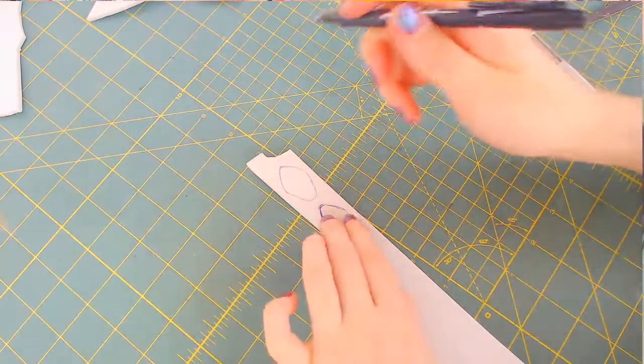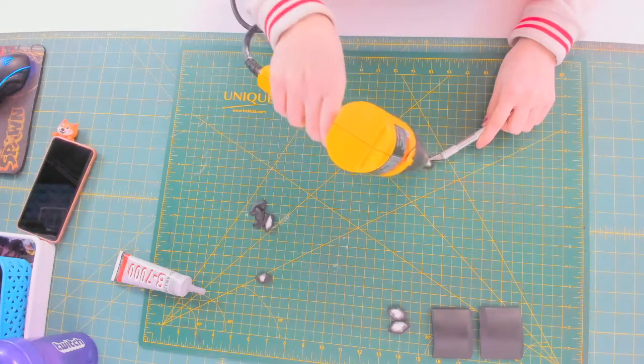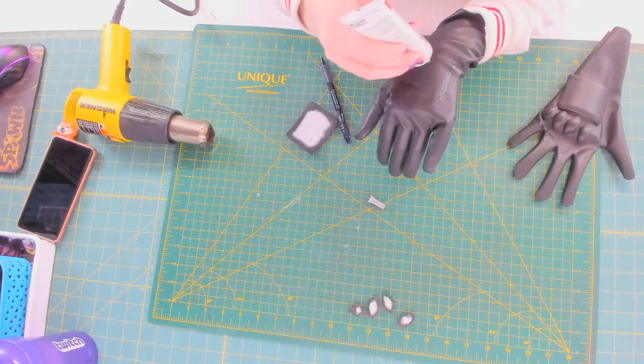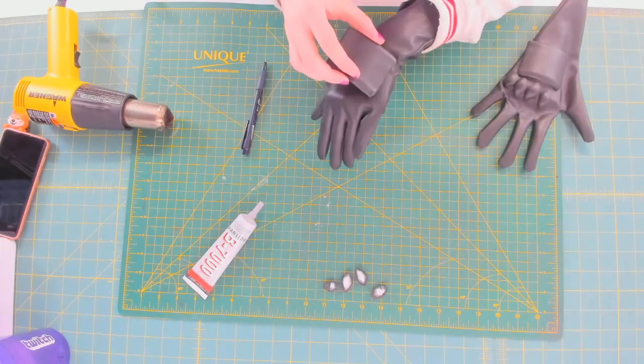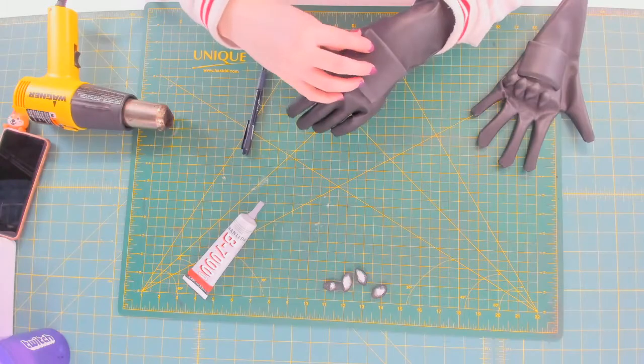I didn't cover much of the glove detail parts since this video is primarily about sewing, but they were plasti-dip and heat shaped before using B7000 to connect them to the gloves. And there we have it all done on the dress form.